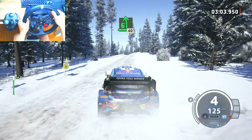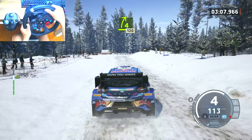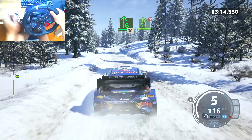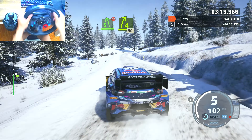6 left, don't cut, 120. Late, 6 left to the crest, 40. 4 right, long, 120. 60, 6 right, 30.